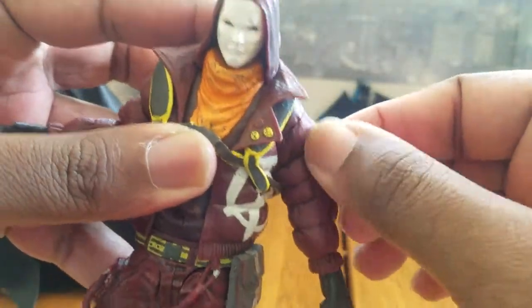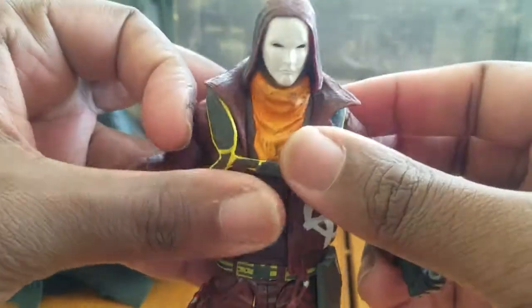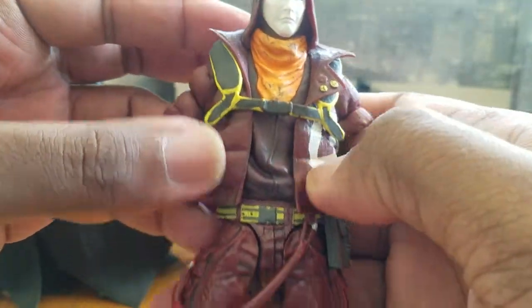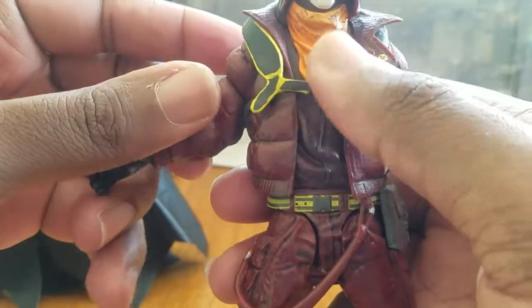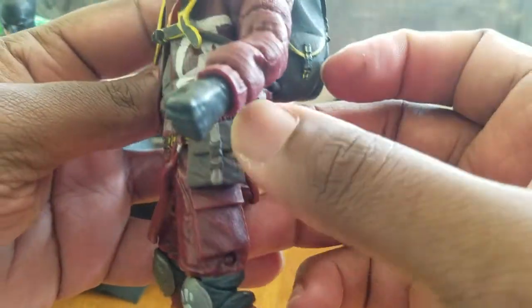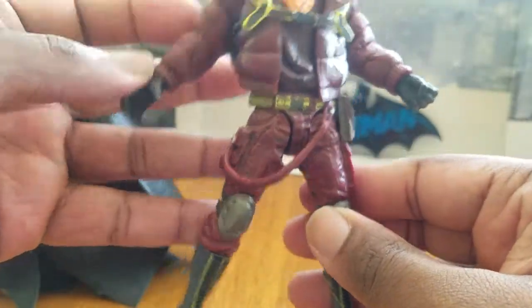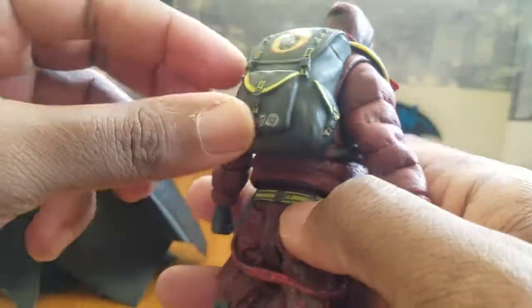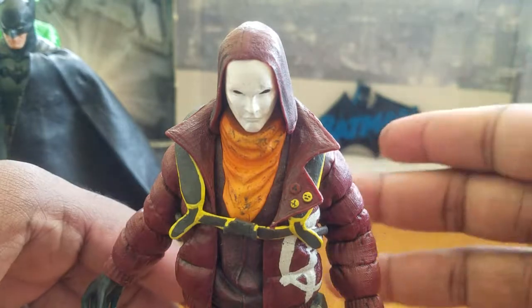I love the detail in the sculpting, the paint work, and the boots. The material of this jacket is very nice, even though it hinders articulation. I love the detail of his mask — right out of the comic book. The book bag is a separate sculpted piece, which I really dig. You can see this little pouch here — I just ripped it a bit, so you've gotta be careful. Things can fall apart on Mr. Lonnie Machin here.